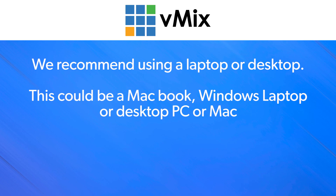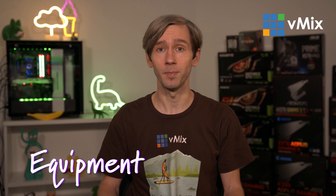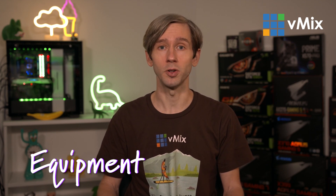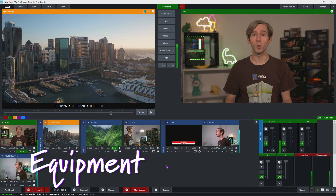As a basic recommendation, we suggest using a laptop or desktop computer for connecting to a video call — that can be a MacBook, Windows laptop, Surface, or a desktop computer. As vMix Call connects using a browser, we've found that browsers on these devices tend to be more stable and up-to-date. We recommend using the latest version of Chrome, although we'll link the description with other compatible browsers as this changes all the time. Laptops or desktops are also more physically stable, meaning you're not going to be moving them around, which makes your video much more watchable.